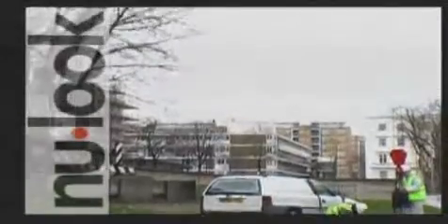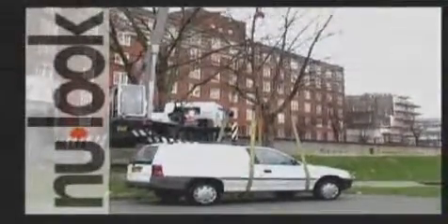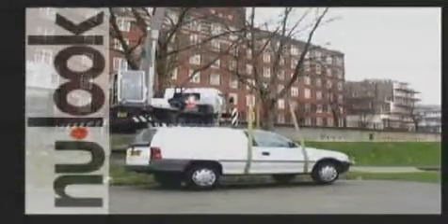In our ultimate test, we demonstrate the sheer strength of Vortex. Here's our Vortex concrete block again — we attach one end to a crane hook, then proceed to chain the other end around a van. The strength of the Vortex lifted and held a 1,400 kilogram weight five feet off the ground.